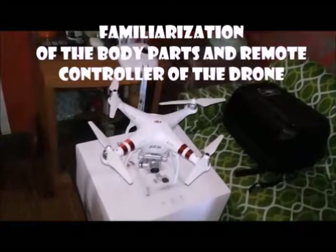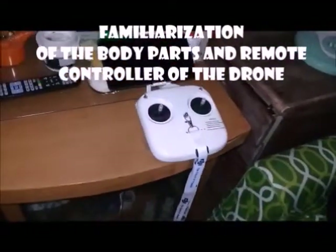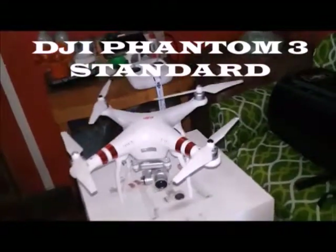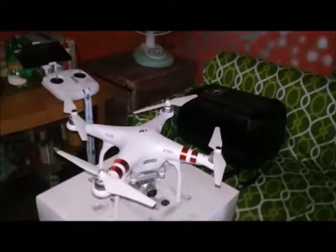Guys, let us do familiarization of the whole body parts and the remote controller of the drone, the DJI Phantom 3 Standard.